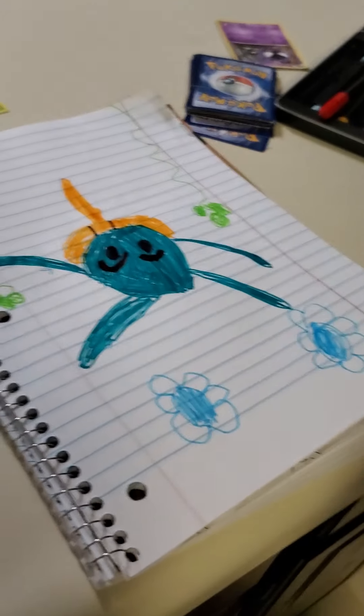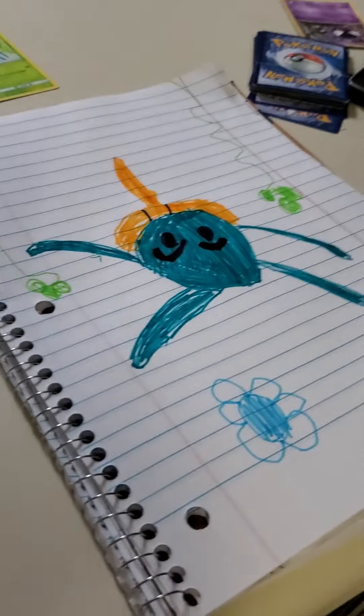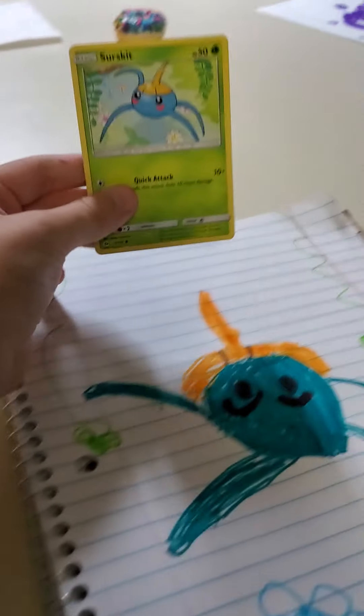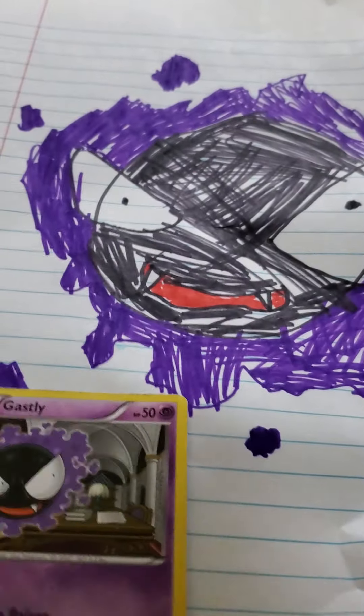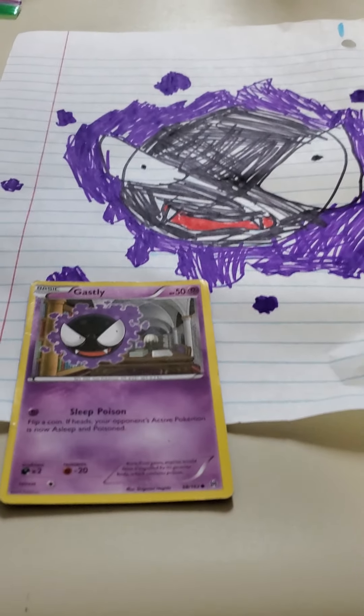This is her Surskit. That's pretty good — that's actually a really good one. Here, look. This compared to that. That's really good, beginner's luck I guess. Here we go — Gastly and Gastly, and Surskit and Surskit. Gastly and Gastly, Surskit and Surskit. That was like the easiest one of all of them. Surskit was easier than Gastly.